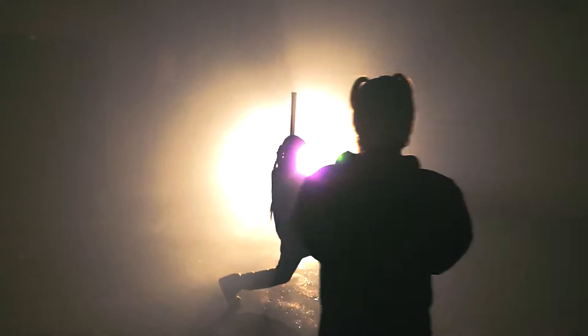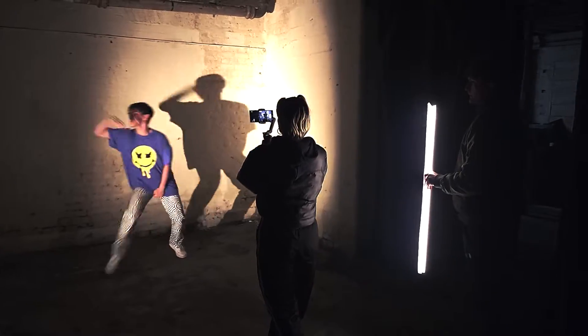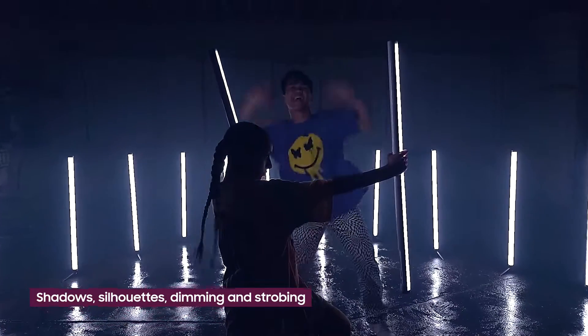In my experience, making an exciting video is all about variety. In a low-light setting, there are so many visual styles you can play with — shadows, silhouettes, dimming and strobing. For this video, I'm going to be playing with all of them.